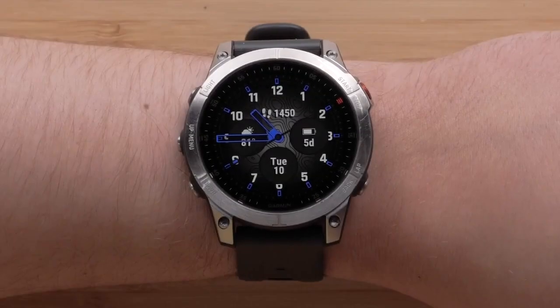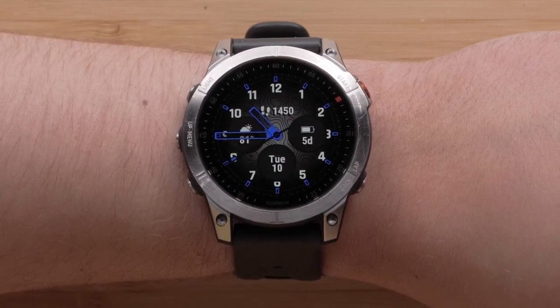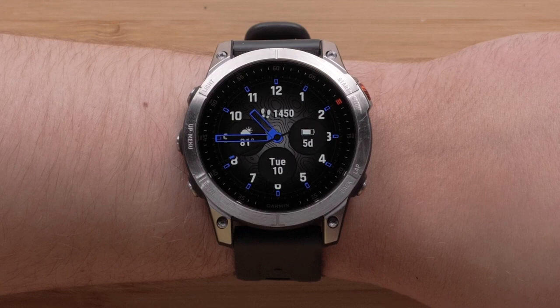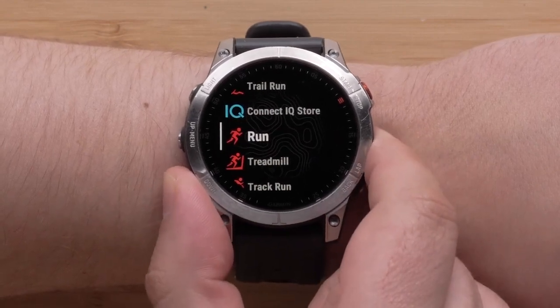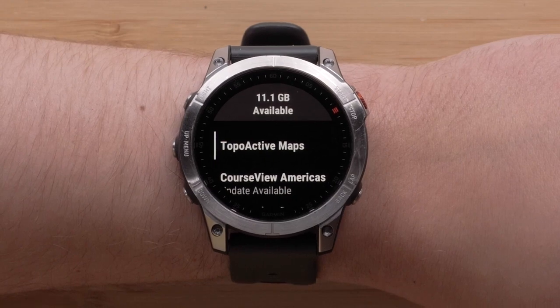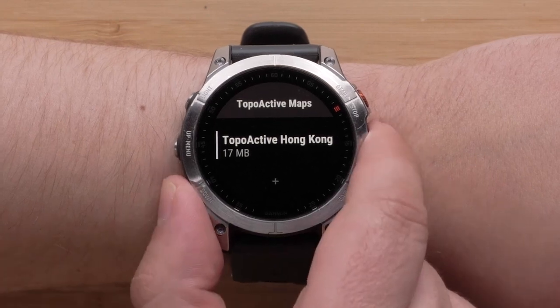Now we will cover installing topoactive mapping. While the Sapphire editions are preloaded with regional mapping for your area, all Epix Gen 2 editions will have access to our topoactive mapping at no additional cost. From the watch face, press the start-stop button. Use the down button to locate and then select Map Manager using the start-stop button. Select Topoactive Maps. You may have some maps already installed, then select Add Map.